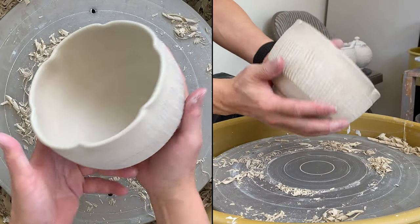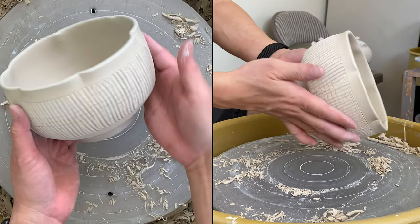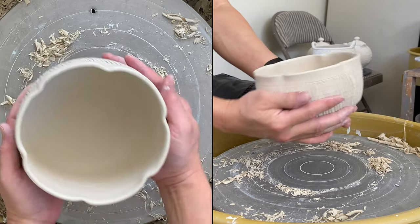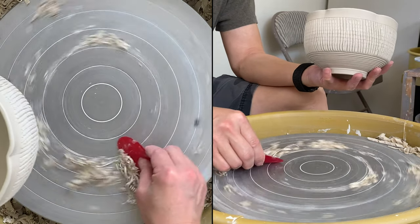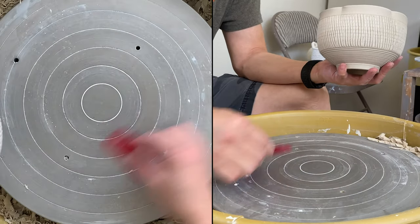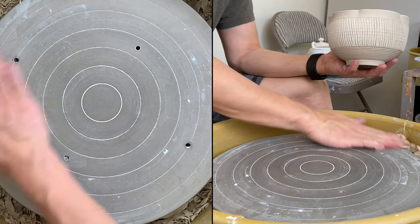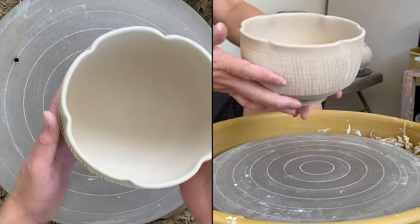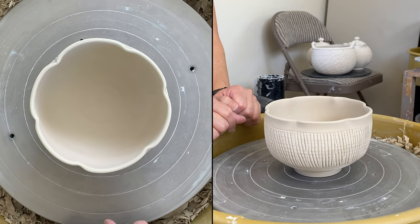A bowl with outer rim and sodium silicate texture. Thanks for watching and see you next time.